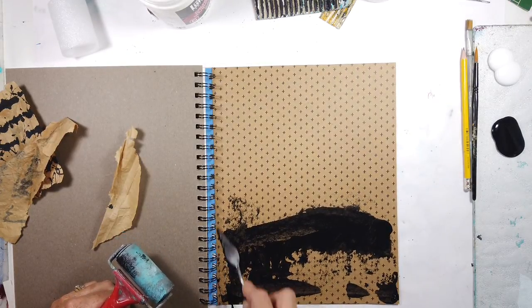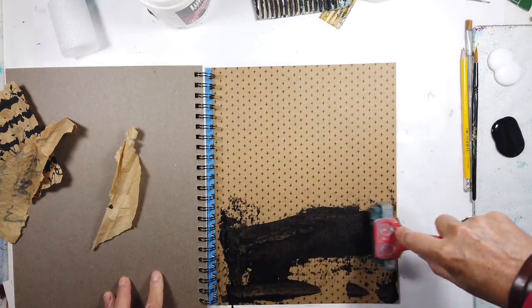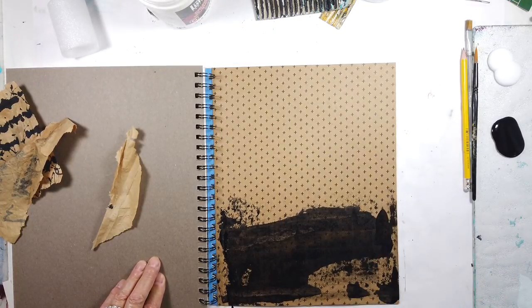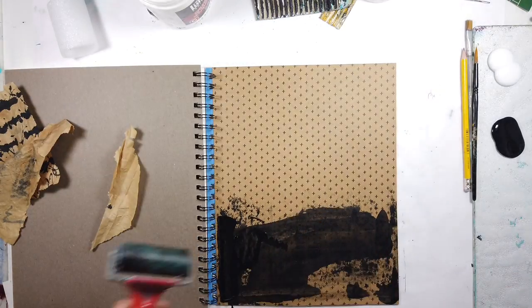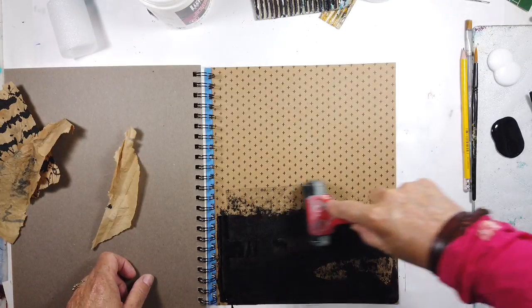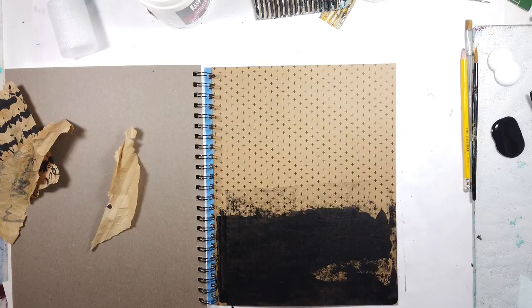Here's the black that I've decided to just put down with a palette knife, just because I prefer not to have brush strokes at this point, and using the brayer to even out the layer. As I've said before it helps it dry a lot more quickly and then it's making it a little more even.